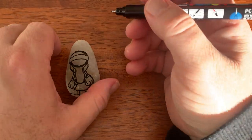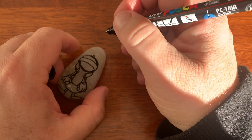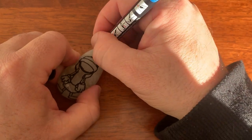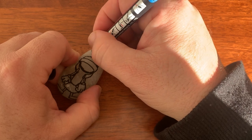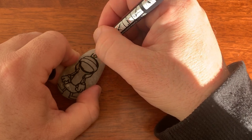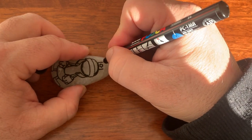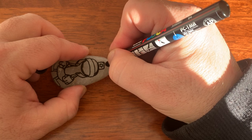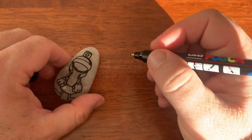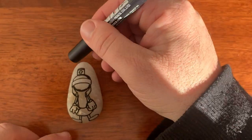Now up on top of his helmet we have the brush. So we're going to just do that there, and then we'll colour that in, and then the yellow bristles will go up on top.